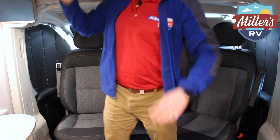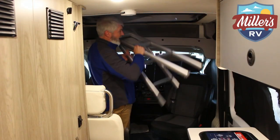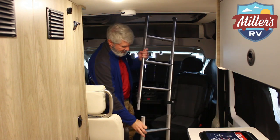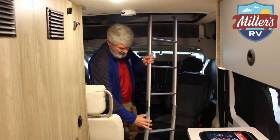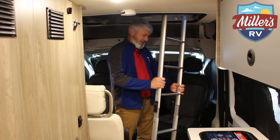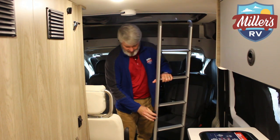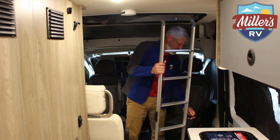What makes this space great is the bed right here. We have this awesome collapsible ladder — it's a two-piece ladder that fits together very securely. It locks in and slides down just like so, and it latches to both sides.